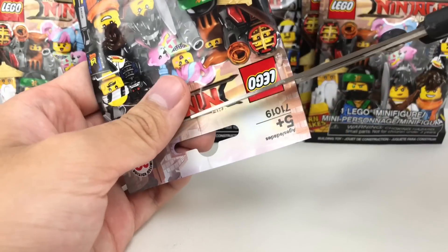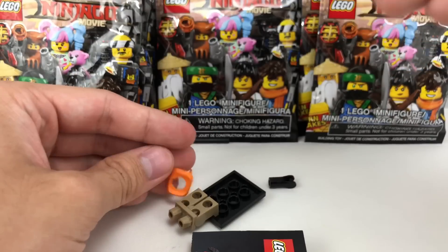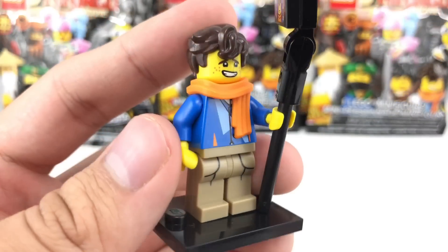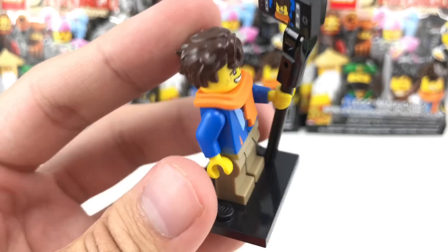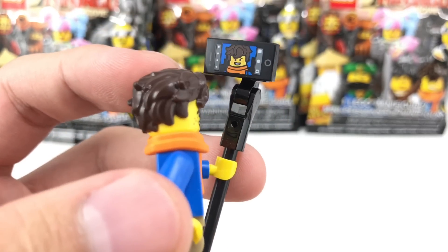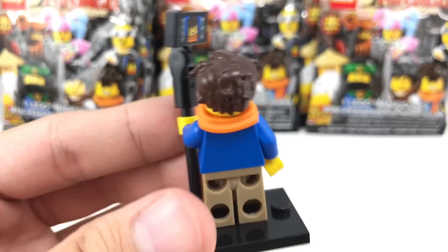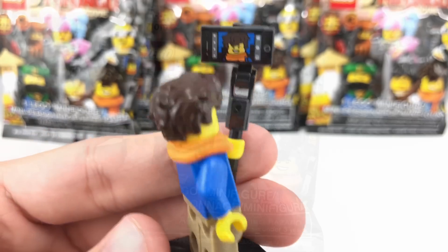These are all based off of the new movie, and our first pack shall be — Jay Walker. This figure is awesome because it's a cheap way to get that amazing new hair piece, casual clothes, and that new scarf piece as well, and also the selfie stick build, which has a nice printed 1x2 that shows himself taking a selfie, which is quite hip and trendy.